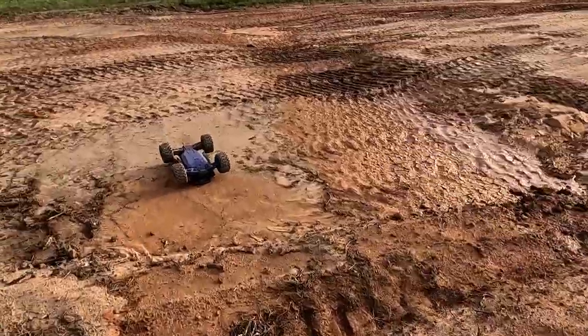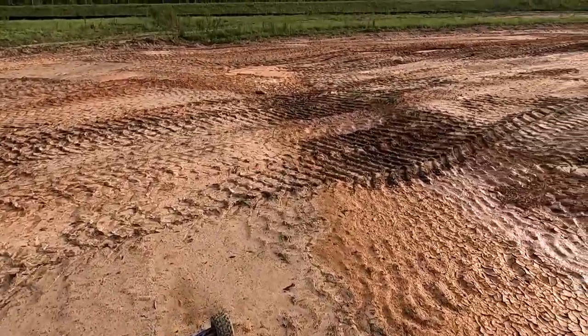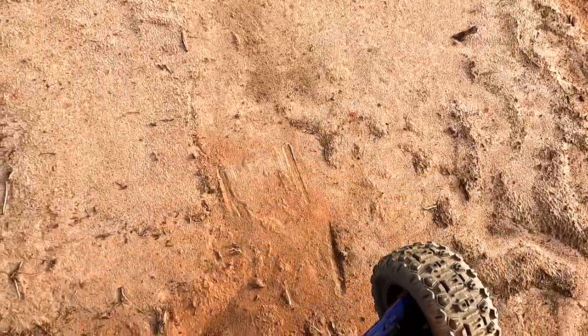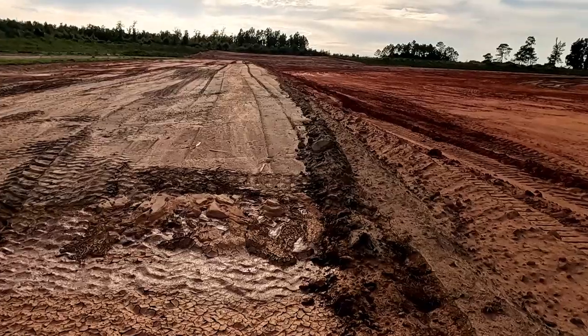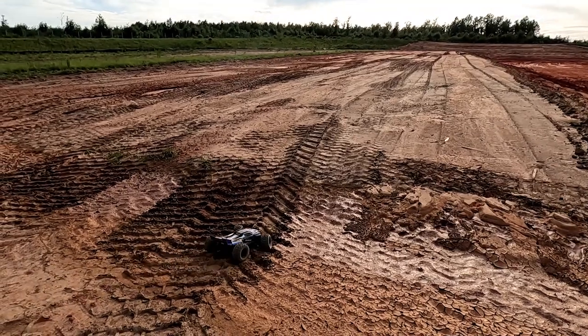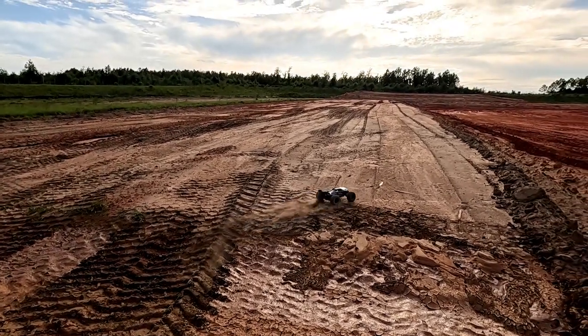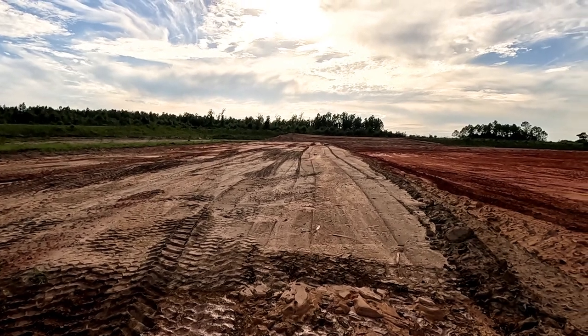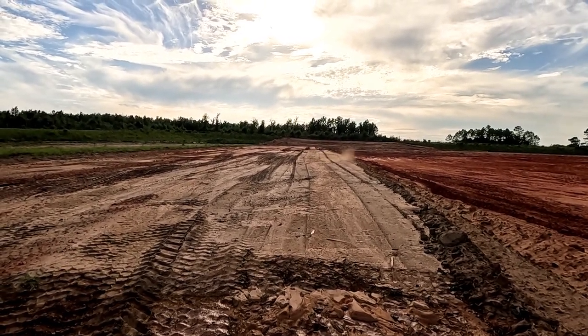I think that's like my only jump I'm gonna have out of here. Let's see here — oh, that looks like mud.